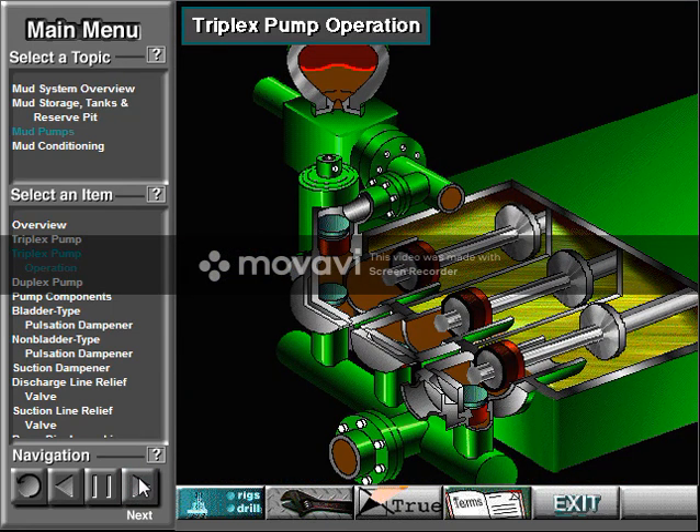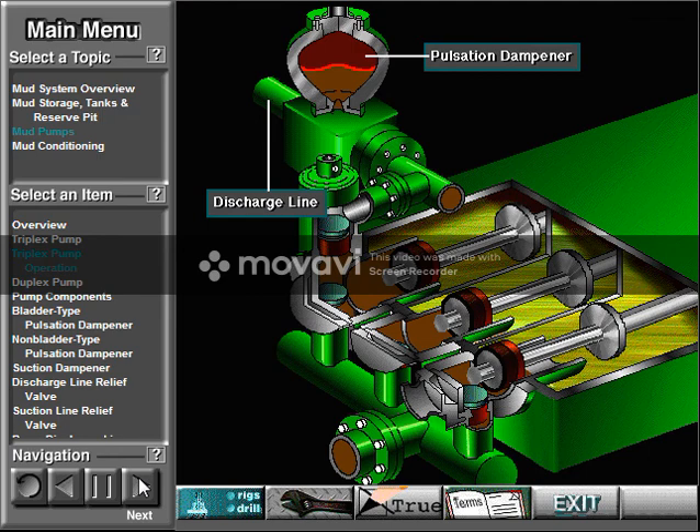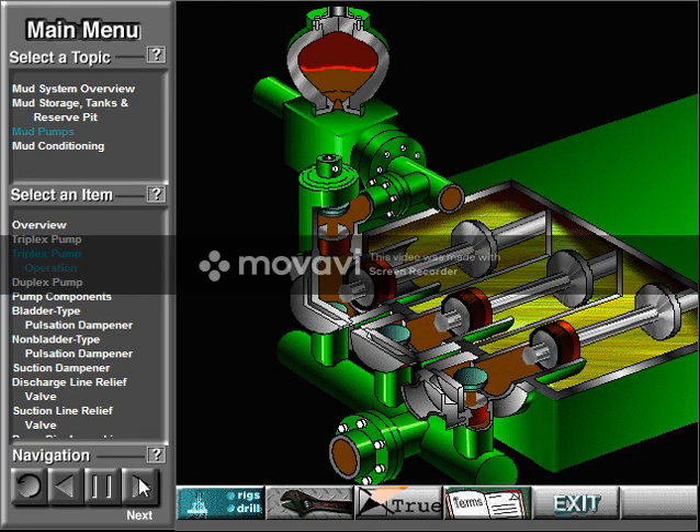Here's a schematic of a triplex pump. It has three intake valves and three discharge valves, as well as a pulsation dampener in the discharge line. Look at the piston at left — it has just completed pushing mud out of the liner and through the open discharge valve. The piston is at its maximum point of forward travel. The other two pistons are at other positions in their travel, also pumping mud. Concentrate on the left one to understand how the pump works.